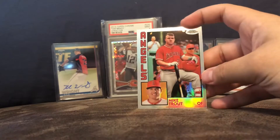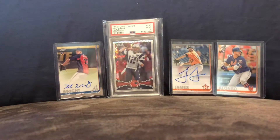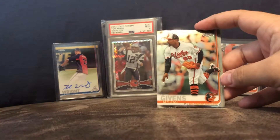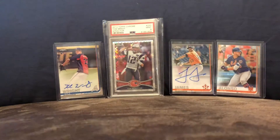Nice Mike Trout insert. Michael Givens. Zach Cozart. And my last pack — the Sepias.